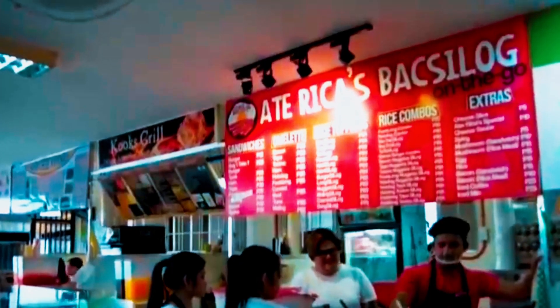Hi everyone! My name is Jerian and for today's video, I will show you how to make the most famous Ate Rica's Baksilog.